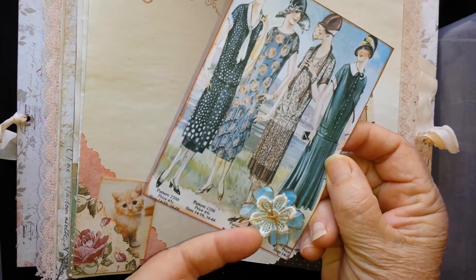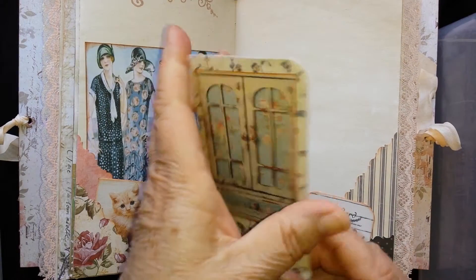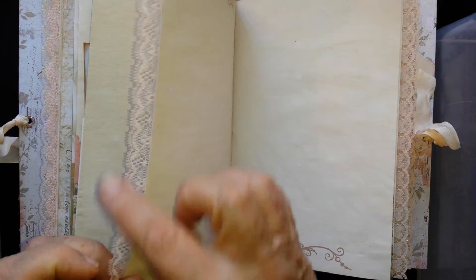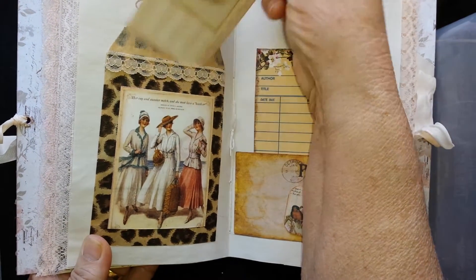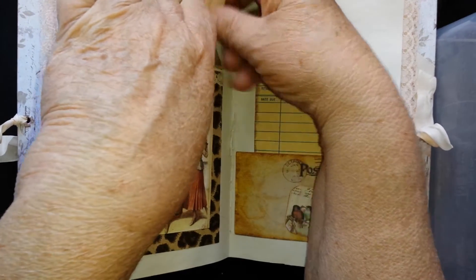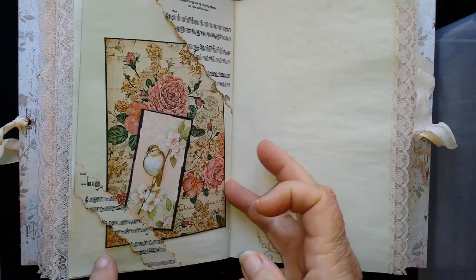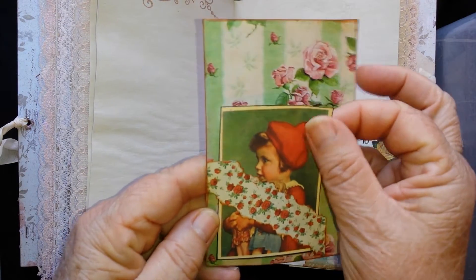It's got little flowers and a little lace flower there, and a little journaling spot. There's lace on these that you can see, and there's another little journaling booklet there. They don't always want to go in when you want them to, do they? Some more journaling there and some little ones — more journaling spots.